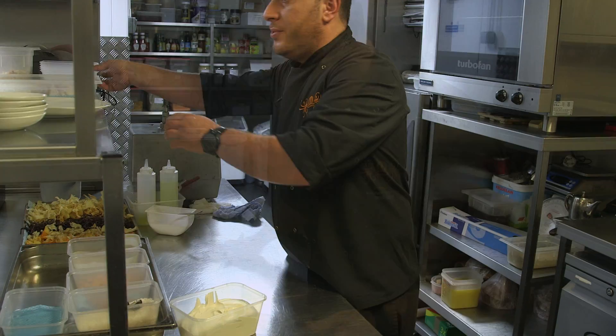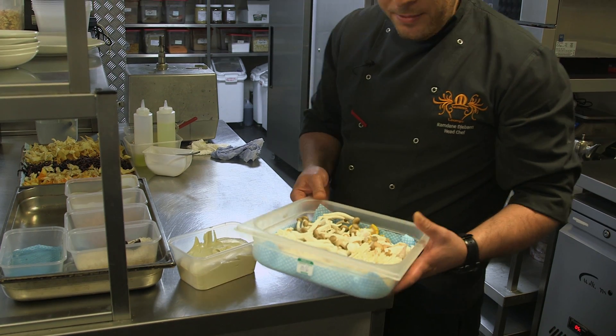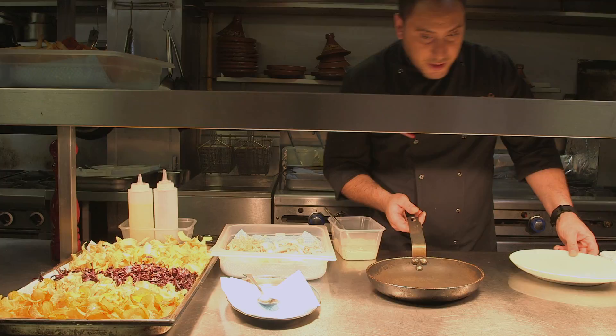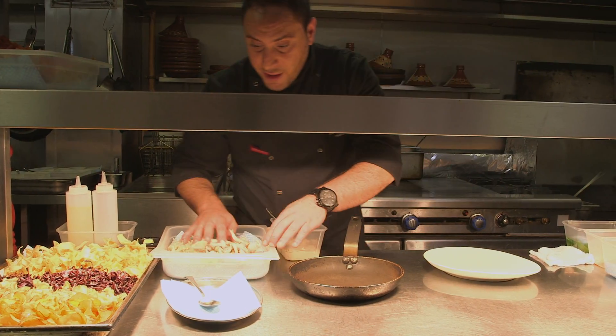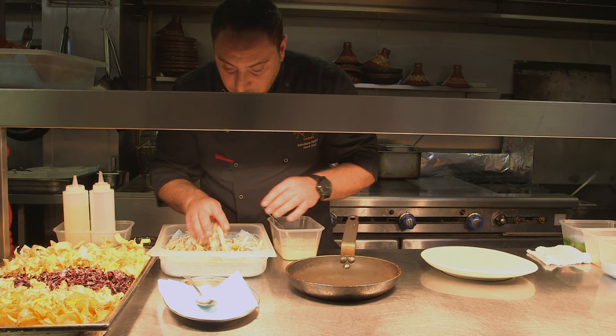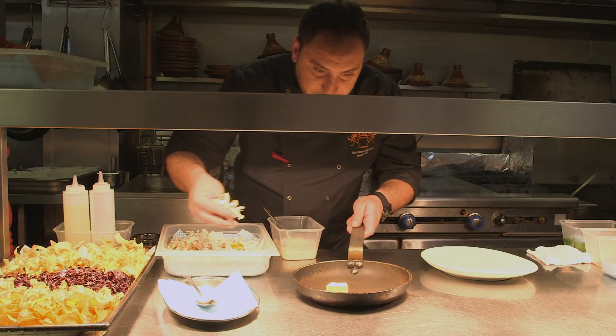Second step: we're gonna cook this white mushroom. I'm gonna pan-fry it with some butter. I'm gonna show you how I'm gonna plate the truffle hummus. We're gonna do this white mushroom sauté, pan-fried with some butter.